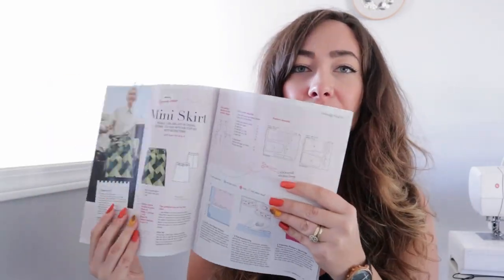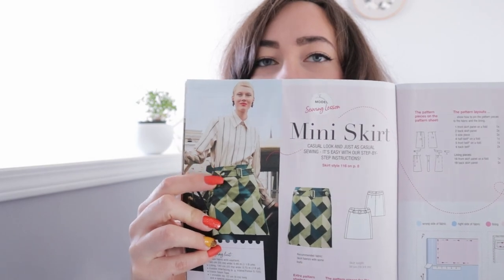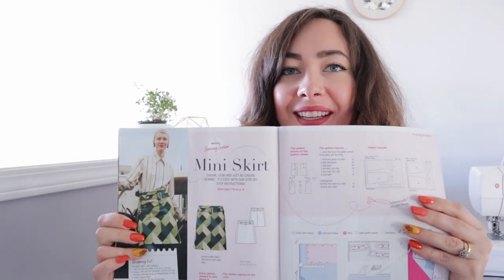I just noticed my nails match the orange on the cover! So this is the October 2022 issue. I've already sewn a sweater from this issue and it turned out super cute — it was the sweater on the cover. But today we're going to be doing one of the featured sewing lessons in the magazine: this little mini skirt with a little belt. We're going to sew this up. I've already started tracing it because I'm just so excited to have a spooky black pleather skirt in my wardrobe. It's lined, which is amazing, so I can wear this with or without tights.